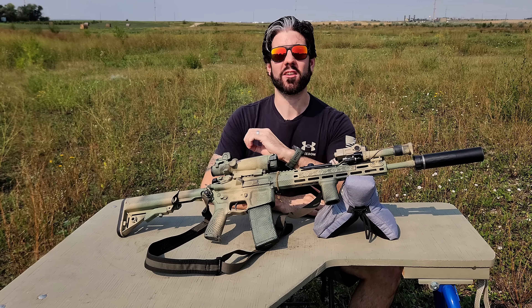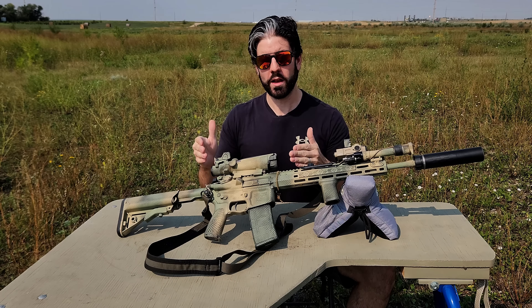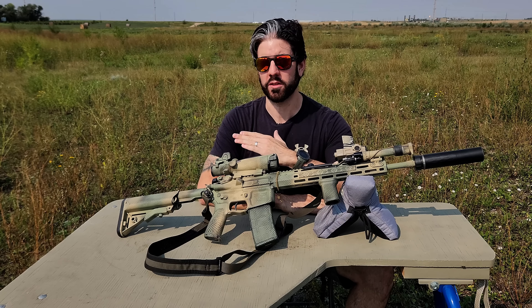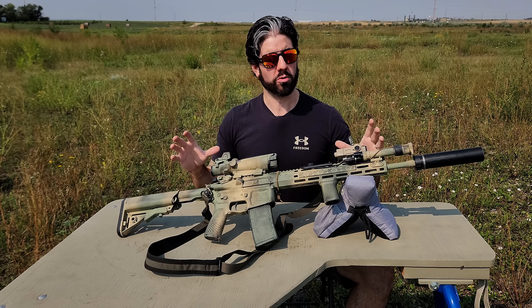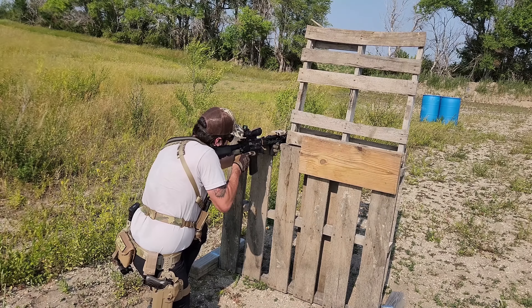It can be very difficult to decide on what accessories you actually want to run because there are so many good options. These are what I chose, and hopefully my ideas give you something to think about when you're building out your own SHTF GP rifle.